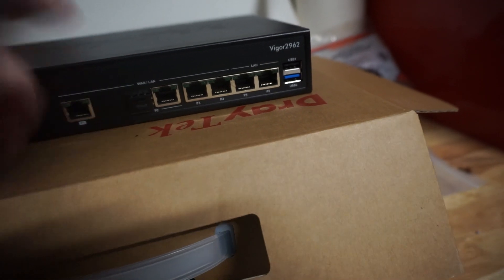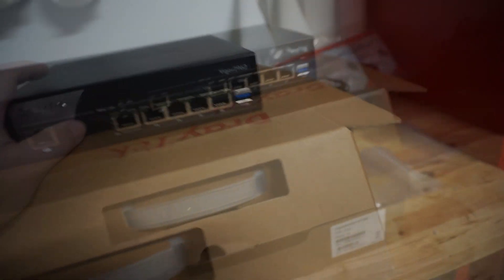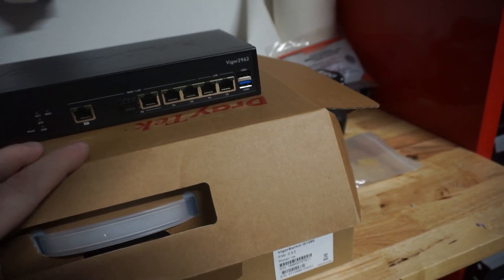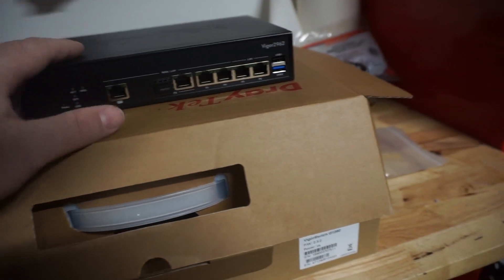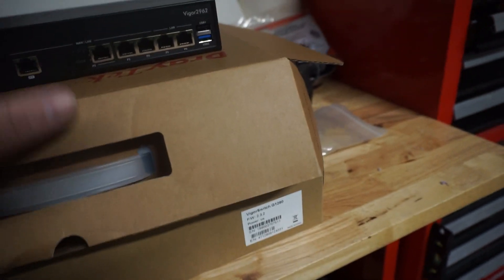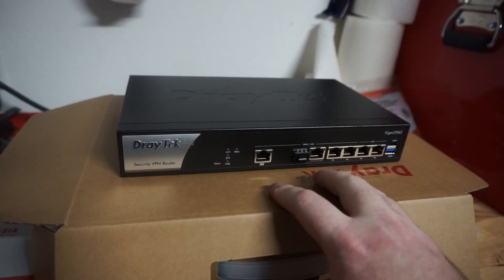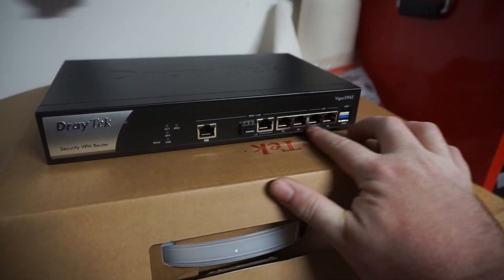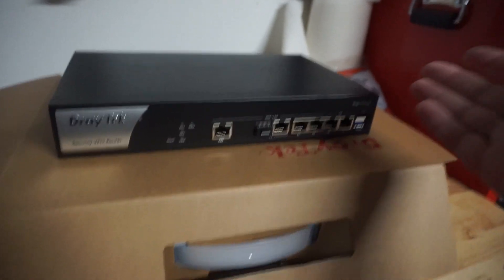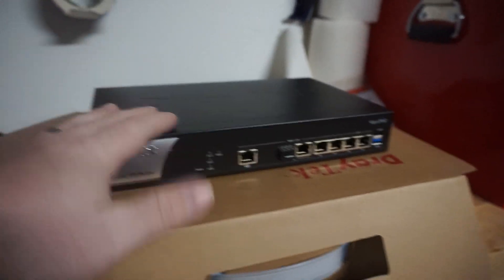This is a dual WAN router, so I can have two connections simultaneously. I'm actually going to keep the internet coming in on two separate lines because I have different things I want to do with each one. I'm still considering whether to aggregate them together. The nice thing is, if you only had one ISP line coming in, you can go into their GUI and turn the rest of the WAN ports into LAN ports — it's just a click of the mouse, really simple.